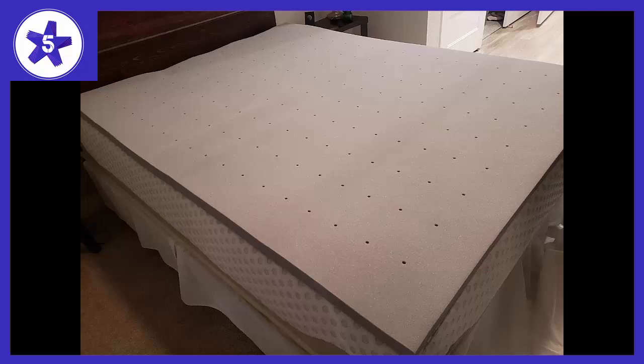We allowed it to expand and breathe for 48 hours and it was ready to go on our bed. We've been sleeping on it for 5 nights now. We were looking for a topper that would take pressure off shoulders and hips and had a little more give than our bed, and this one exceeds our expectations.